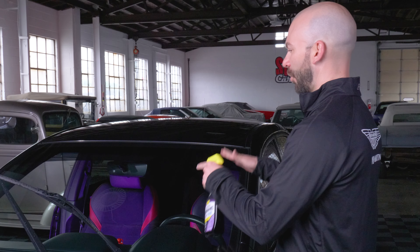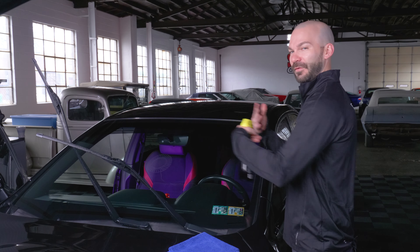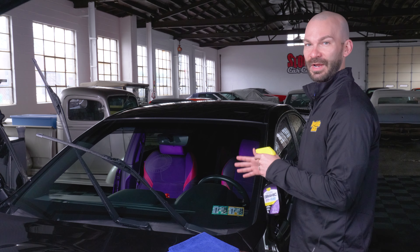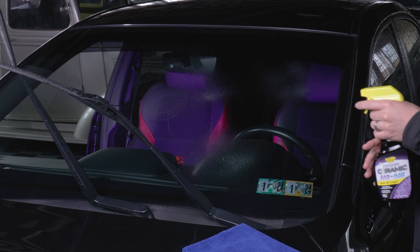Keep in mind, our goal is to get a nice even coating on this entire windshield, but don't overdo it. Everything you apply to your glass, you're going to want to take off to make sure you have that invisible glass clarity. A few sprays will do the job. For this half, really three sprays — that'll do about a half of an average size windshield.